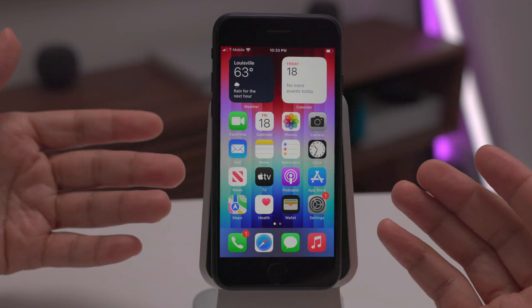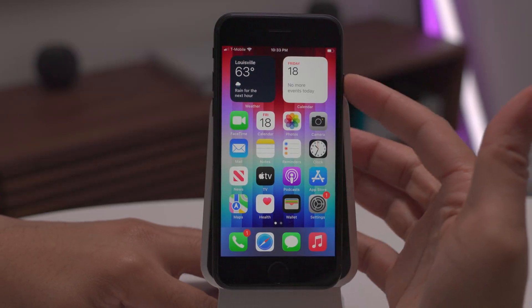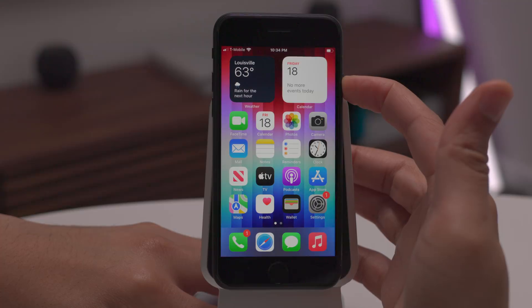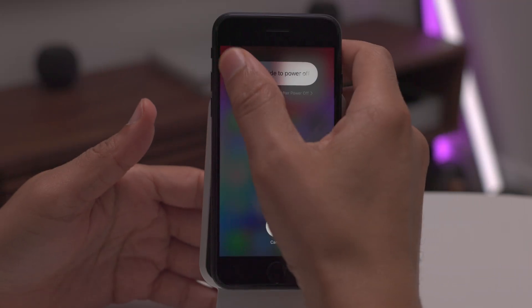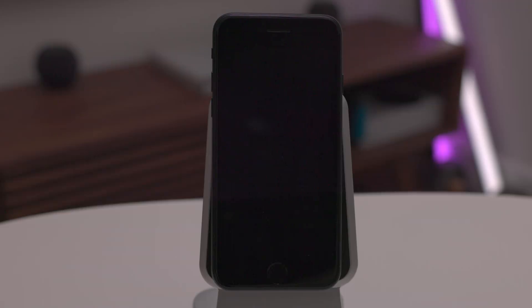First, how to power off your iPhone SE third generation. Super simple. All you need to do is press and hold the side button on the right side of the phone, continue holding, and then once you see the slide to power off dialogue appear, you simply slide to power off your phone. And now your phone is off.